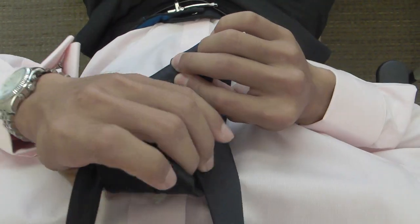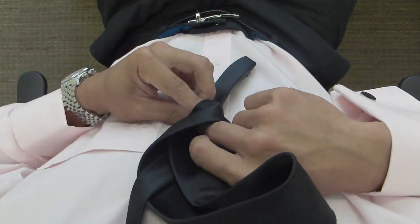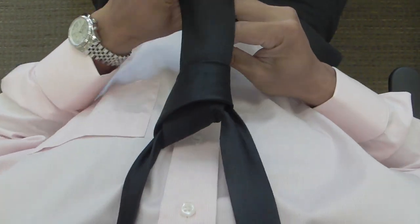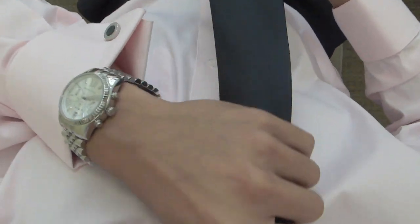Bring it up through the loop and then insert it through the loop you just created. That's it!